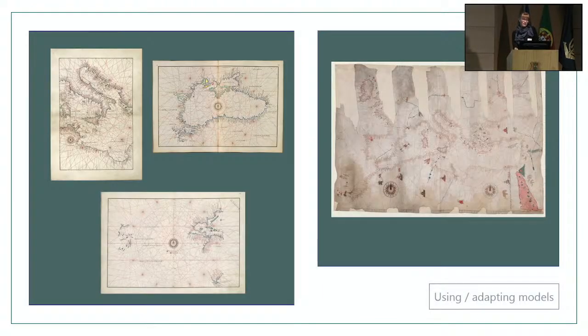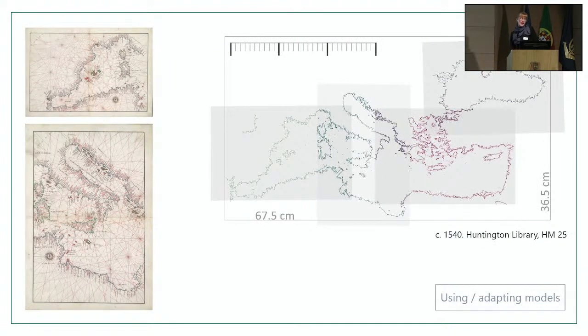The final section before I quickly make an attribution is about using and reusing models. The carbon transfer method produces copies at a one-to-one scale, and it's much easier to copy from a model you already have rather than to create or acquire a new one. What one might expect is that Agnese, having standalone charts and atlases, might have sourced the pages of his atlases from the same model as he used for his standalone charts. To test this hypothesis, I started by looking at HM25 and found that several sheets of the atlas fit really well together, suggesting they were sourced from a coherent chart.